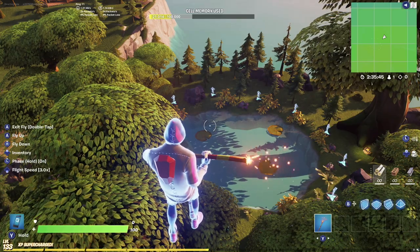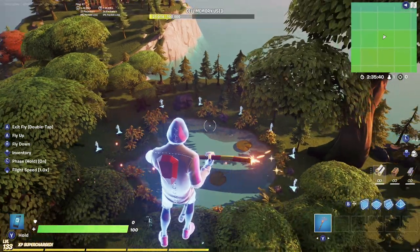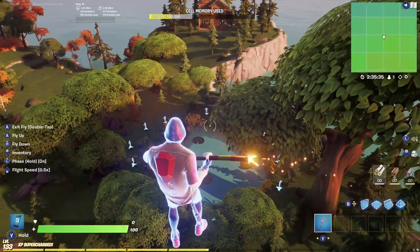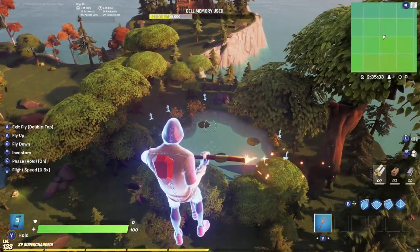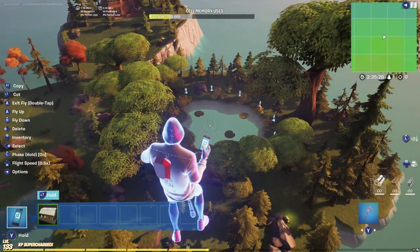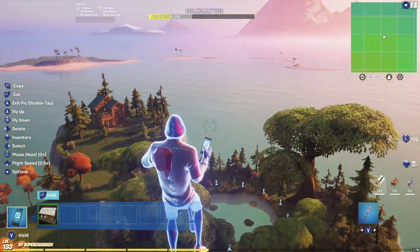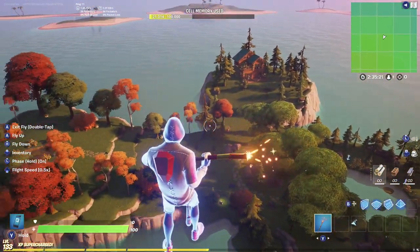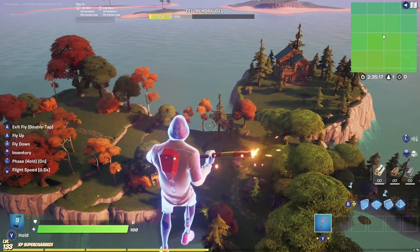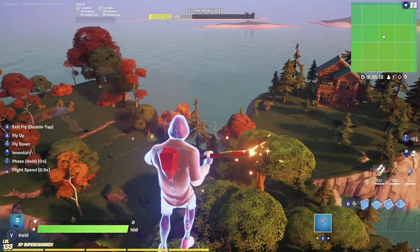That pretty much wraps it up — we made a BR map from scratch and I showed you all the best settings to make the ultimate BR. I really hope this tutorial helped. Let me know in the comments if you want me to do any other videos. I've listed a bunch of other videos below that will help you make your maps even better — like custom loot pools, better storm ideas, and better understanding of settings. Make sure you check out those links. If you like the content, please like and subscribe. Thanks so much and until next time, take care.